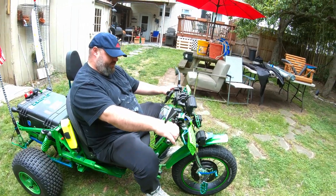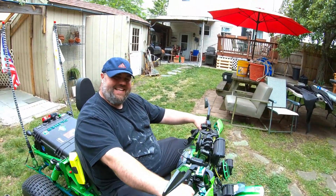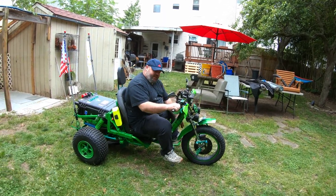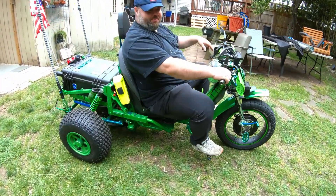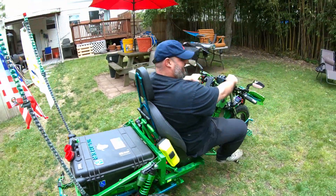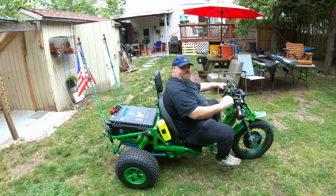Hey, look what's finally working — Slimer, baby! It only took you months. It's working but I still have to do some stuff to it. Look at this thing — Jesus Christ, it's huge. Slimer!